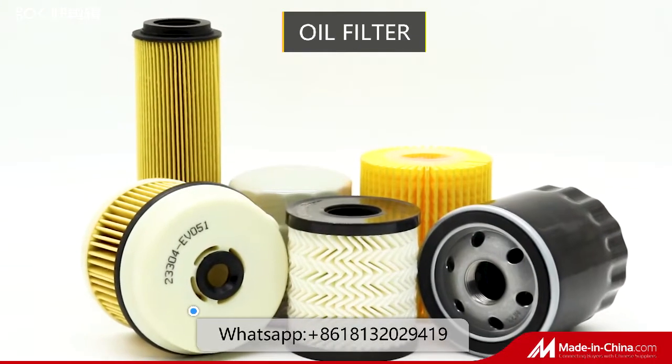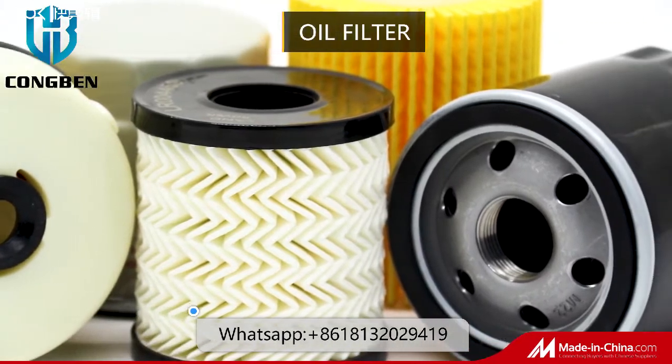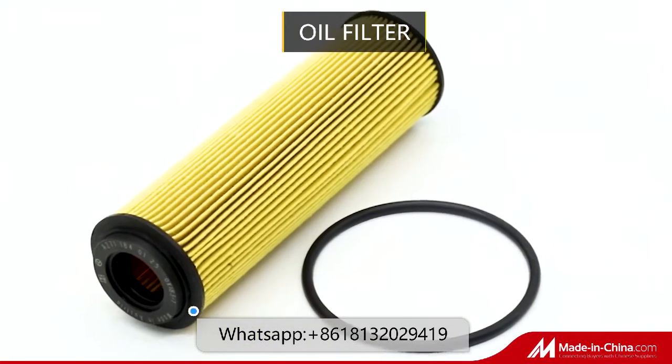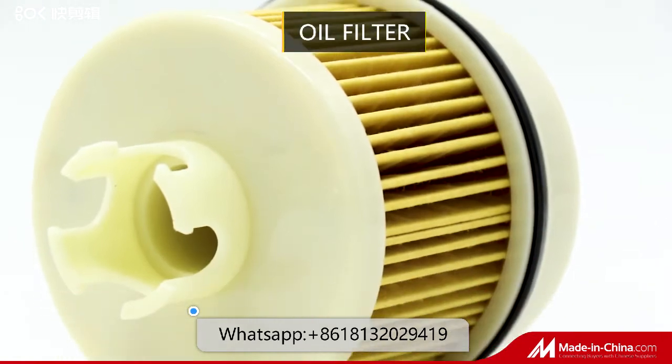Oil filters are divided into iron plus filter paper and the filter paper element. With special filter paper impregnated with resin, the iron shell can withstand a certain pressure. A net or skeleton is added to the inside of the paper filter element.